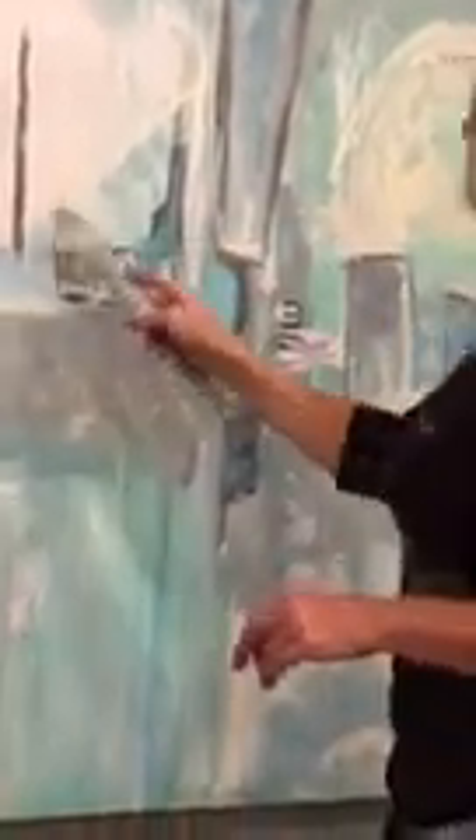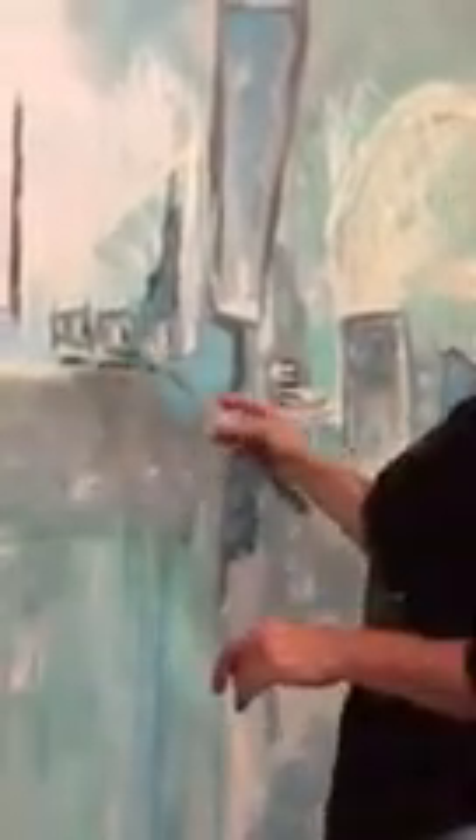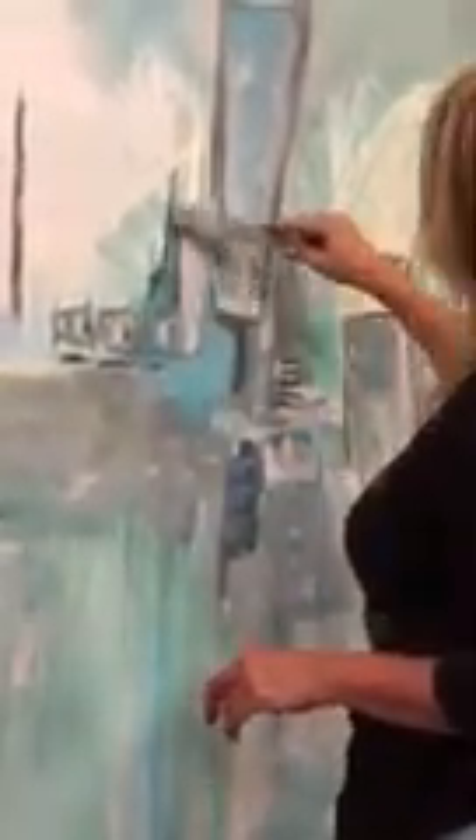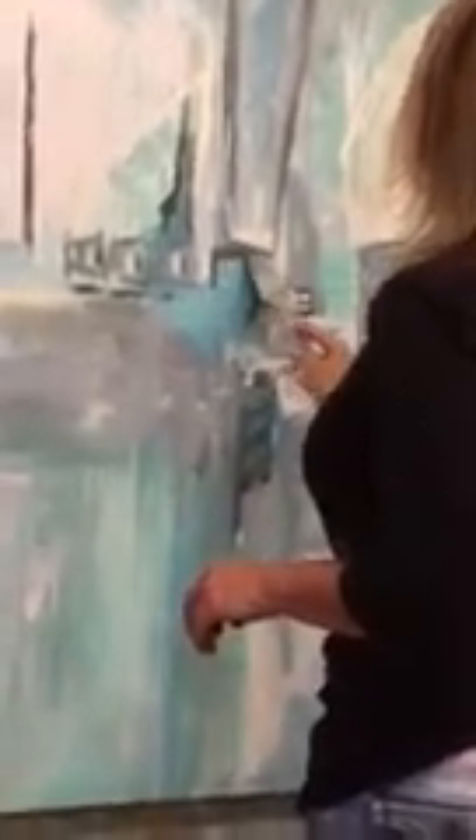I actually want to do something — I'm just going to carve some of this away. I'm kind of liking this. I like to make a difference. Sometimes I like them more subtle like that, where it's a little more gradual.